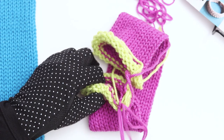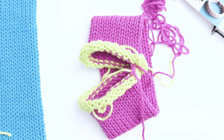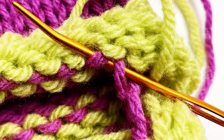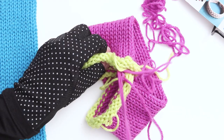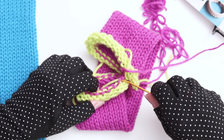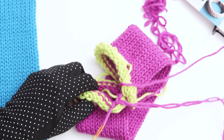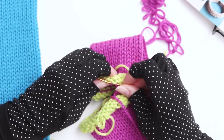Next, go back to the top row. This time you'll begin working through the stitch that you exited out of previously. Just like before, go down through that stitch and then up through the stitch directly to its left. Then go back to the bottom side — just like on the top side, you'll begin working through the stitch that you exited out of previously. Thread down through that stitch and then up through the stitch directly to its left. Continue in this pattern, alternating between two stitches on the top, followed by two stitches on the bottom, until the end of the row.